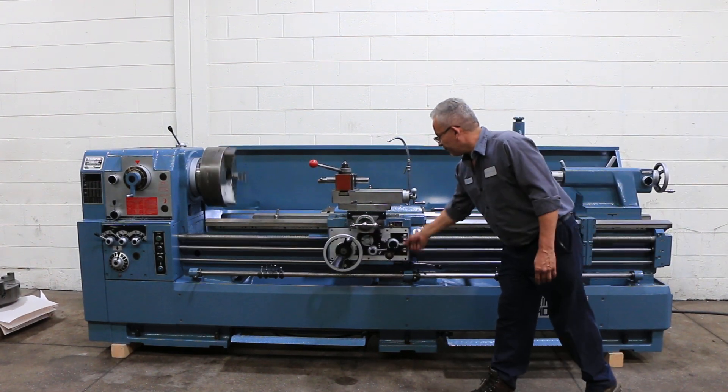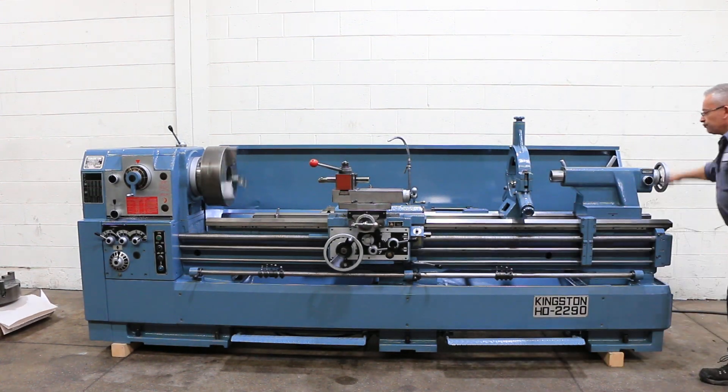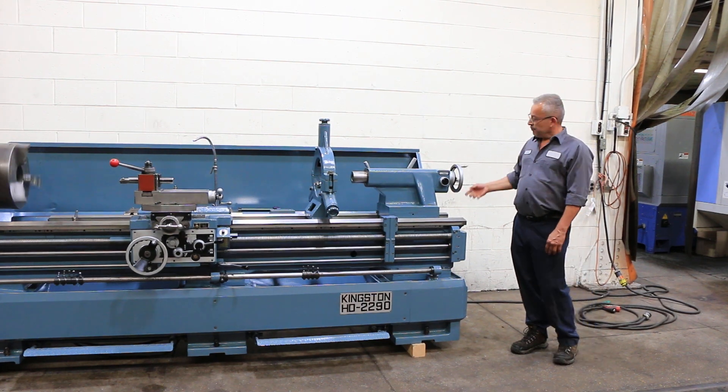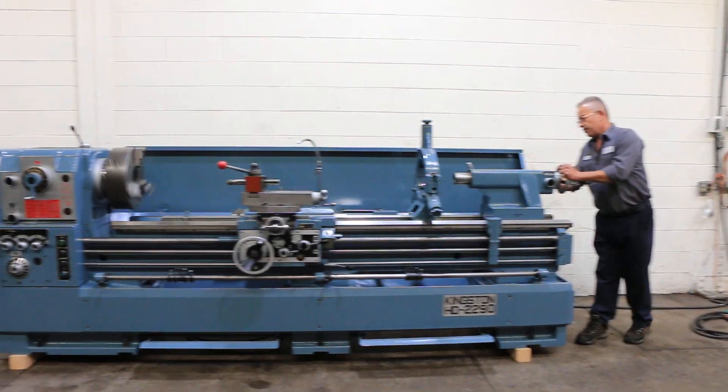So you've seen it feed both longitudinal and cross, and you've seen the threading operation. There's your tailstock — tailstock has a number 5 Morse taper, 7 inch travel, and it's 2-speed.